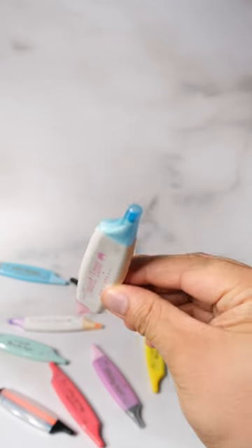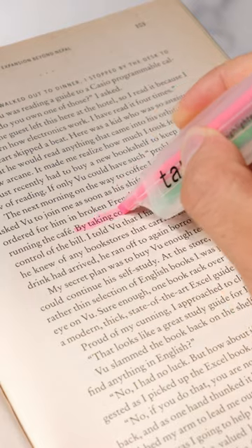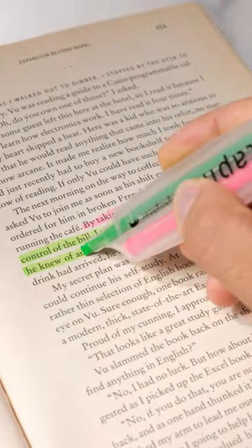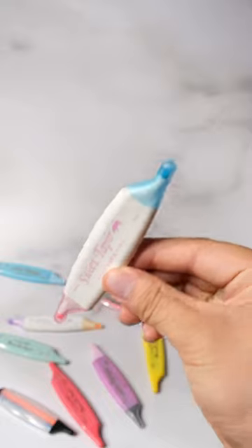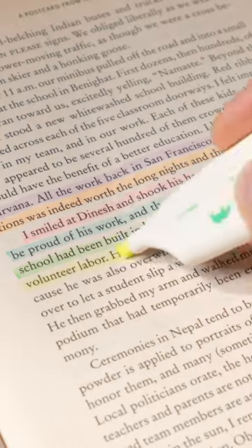These double-headed highlighters come in different smells like sweet potato and coconut. The standard taper have vibrant colors just like normal highlighters. The sweet taper have calmer colors with smells of sweet potato, cookie, peach, mint, melon soda, and vanilla.